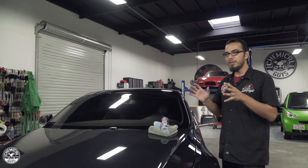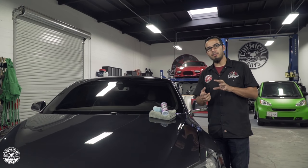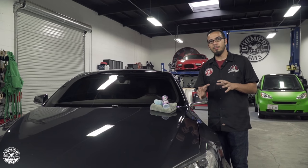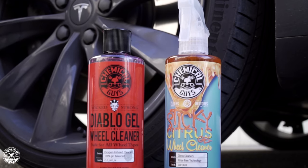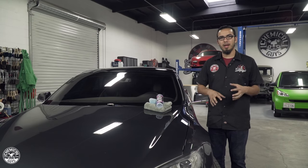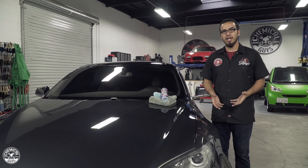Welcome back to the Detail Garage. We're finishing up the detail on this Tesla. We started off by cleaning the interior, getting the leather and the carpets protected and looking right. Then we moved to the exterior starting with the wheels, because they're by far the dirtiest area of the vehicle — this car hasn't been detailed in over 4 months. Using Diablo Wheel Gel and Sticky Citrus Wheel Gel, we pulled off all the brake dust, grime, and anything caught on the road to give it that ultimate shine.